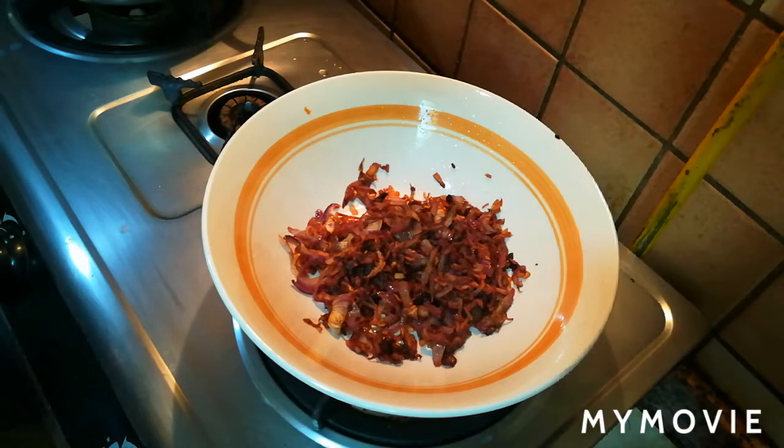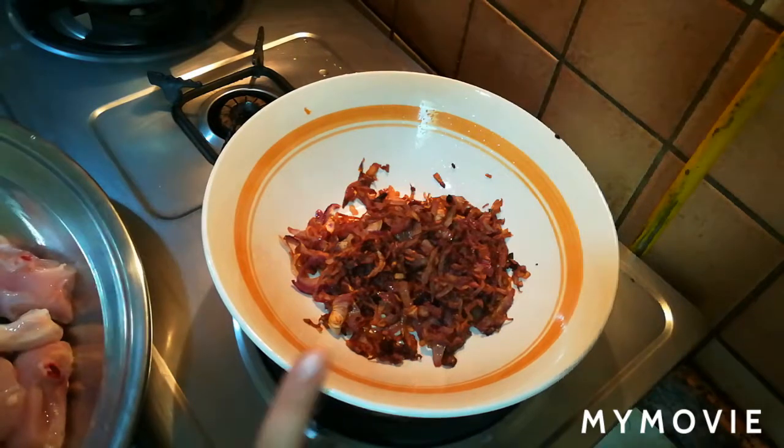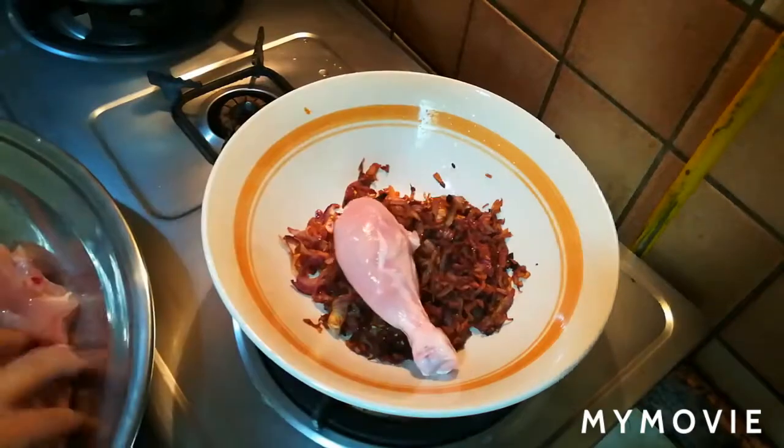Don't forget to press the bell icon so that you can reach the latest videos. I have a 3-size onion which I have browned. Now I am taking 1 kg chicken.